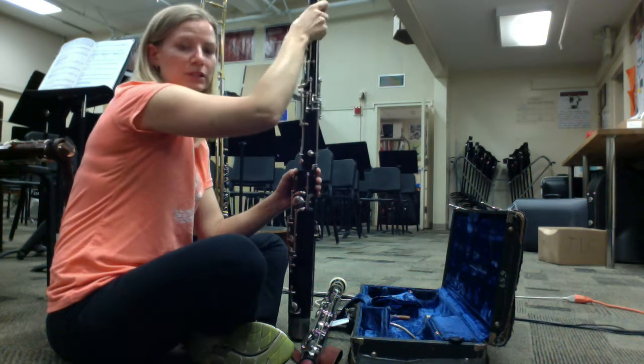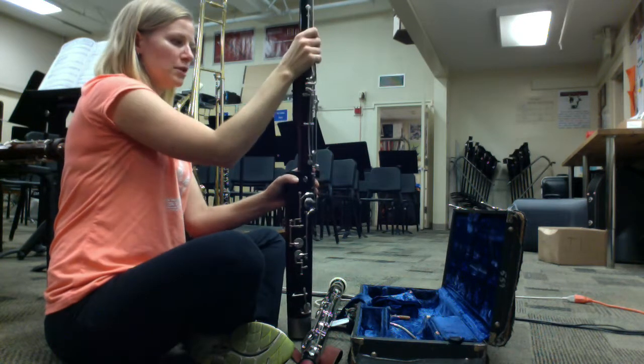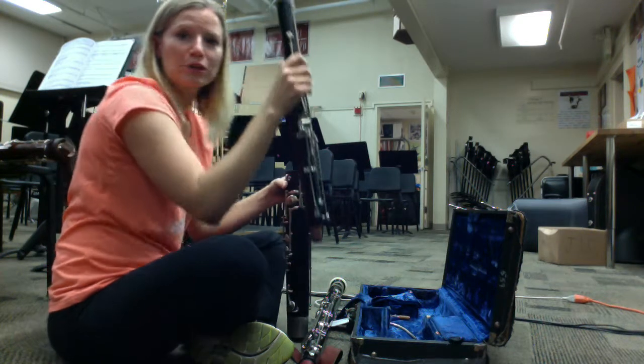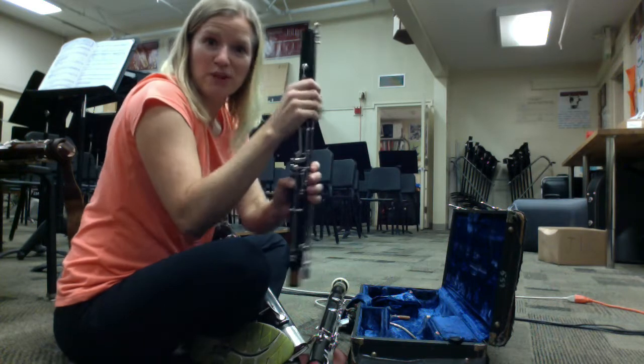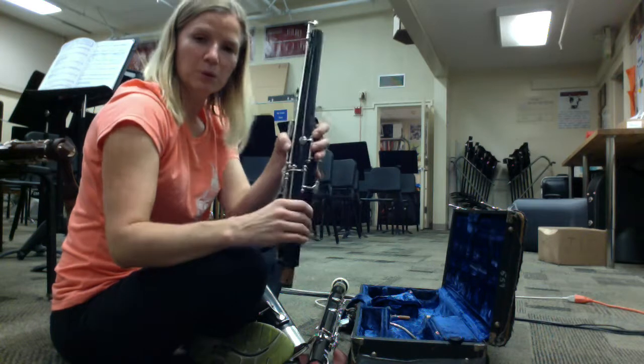Carefully take the wing joint off, watching for the bridge key right here. Try not to grab any long rods or anything like that. It's very important that you keep all your corks greased so they slide easily and you don't have to grip really hard. You will swab this in a moment.